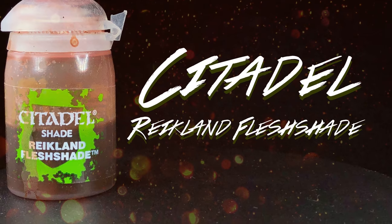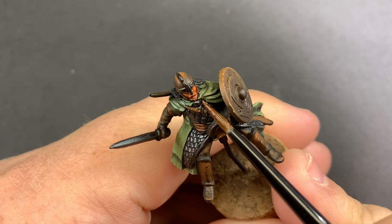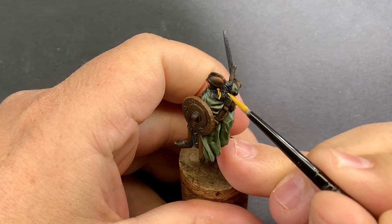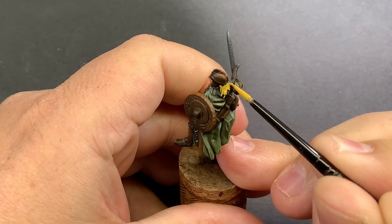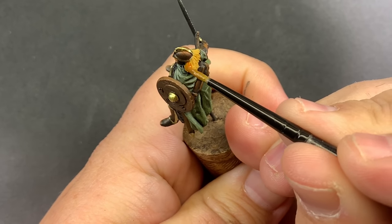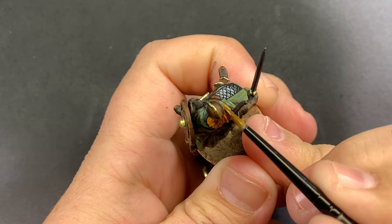A quick wash of Reikland Flesh Shade goes over the skin. I decided to use Avaralin Sunset as a base coat for all of their hair. You'll probably notice I'm putting this yellow directly over the black primer — normally that doesn't work well, but the Avaralin Sunset actually covers nicely in two thin coats. With the contrast paint, I'm going to shade all of their hair, as it has a nice orange-yellow shade that really punches up the yellow in the highlights.